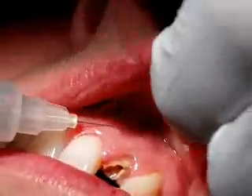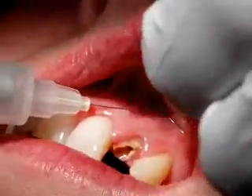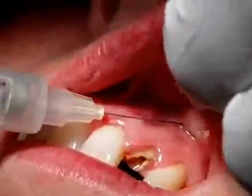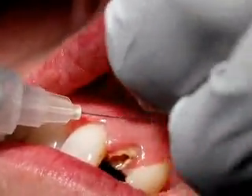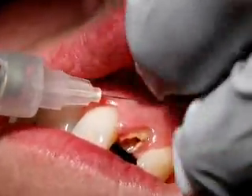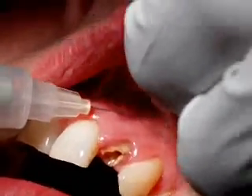Let's see how much time we're doing. Are we feeling anything there? Not anything. So what I'm going to do is probably pop in about two-thirds or three-quarters of this cartridge.